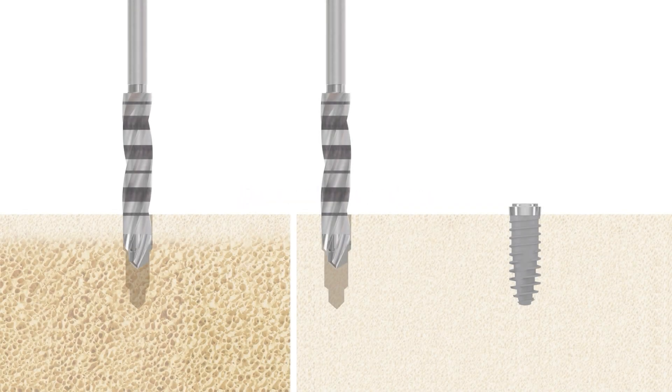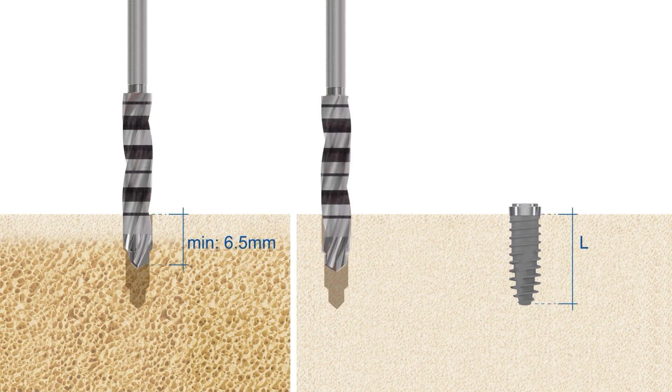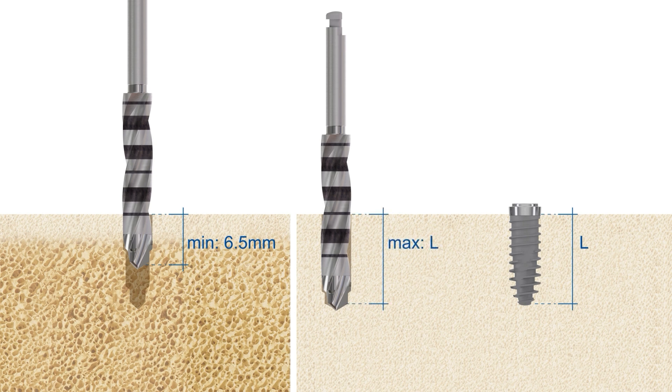In hard bone conditions, the implant bed preparation should be adapted by adjusting the drilling depth with the final vector drill. The implant site can be prepared up to the final endosseous length. The apically extended implant bed allows the reduction of the insertion torque in hard bone.